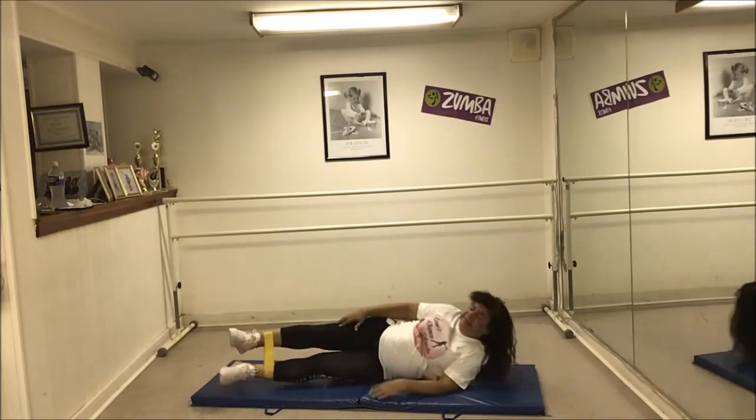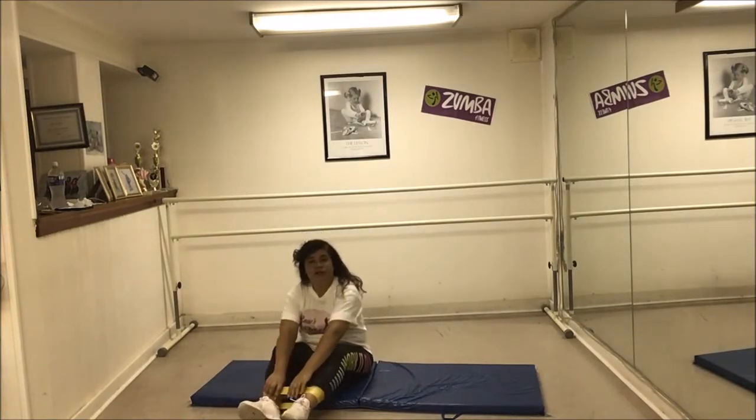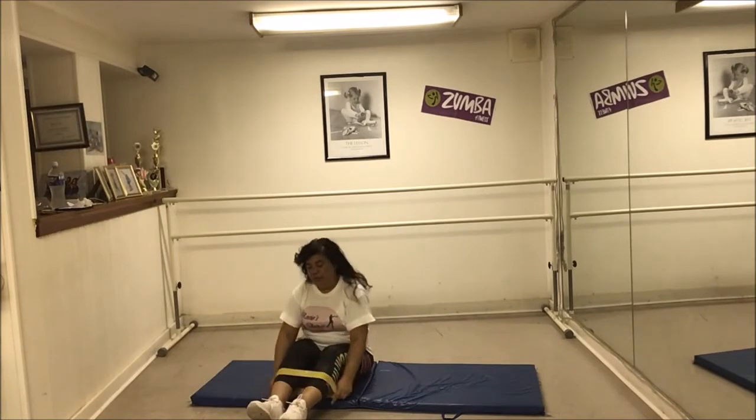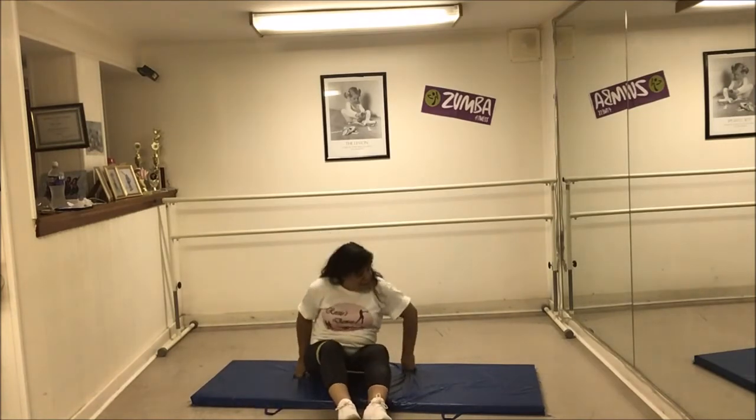When you do these exercises at home, if you want to do a count of twenty or thirty, that's totally up to you. I'm just going through quickly to give you guys an idea, so I'm only doing ten. Now I'm going to put it back on my knees and do the other side.